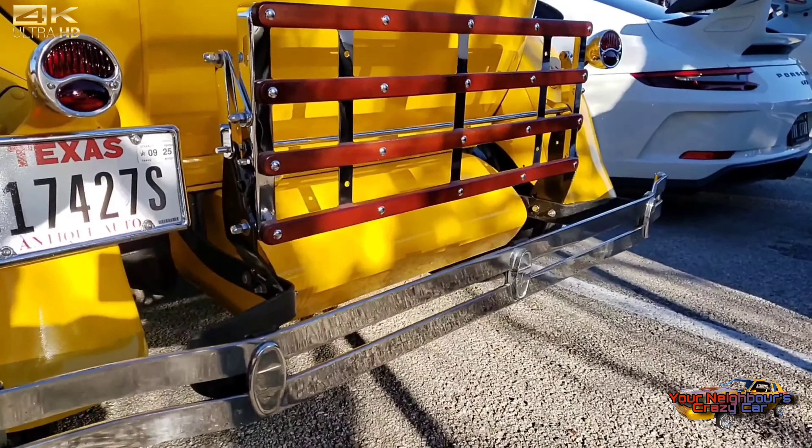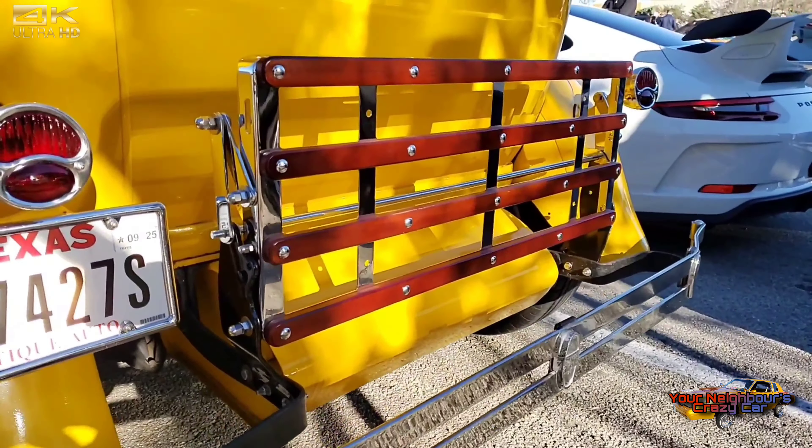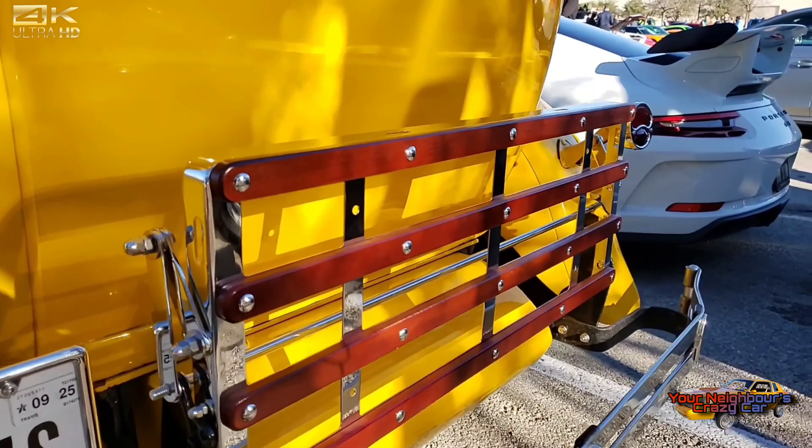You can put a trunk on the back — they used to call them porter's trunks — but I needed something to haul the ice chest, so we installed a fold-down luggage rack. I think it really accents the car very well. We're trying to put all the new modern stuff in it versus just keeping the old.